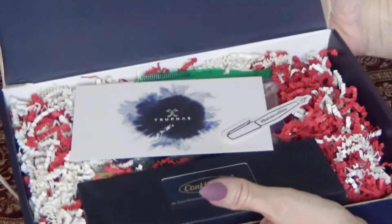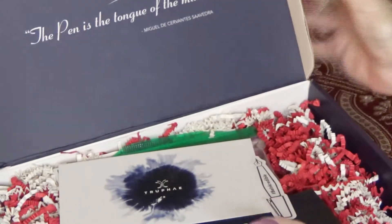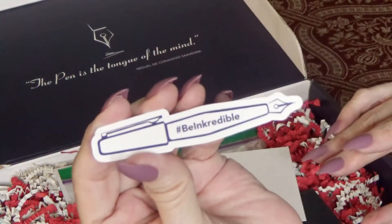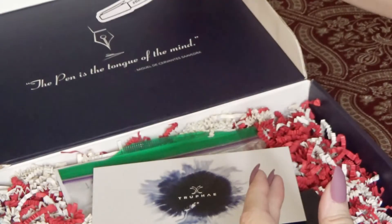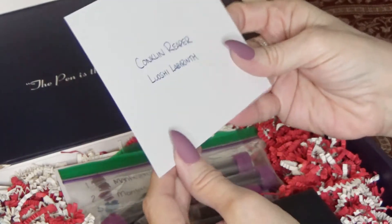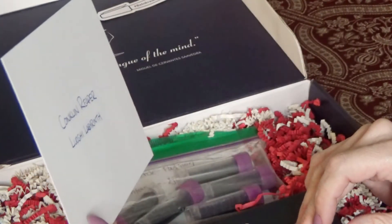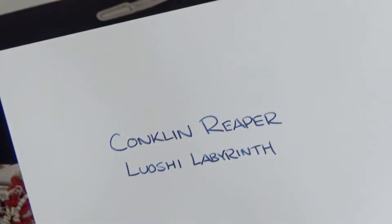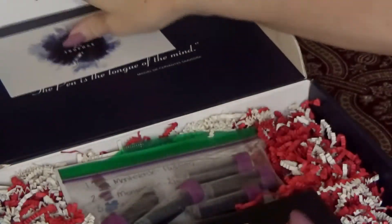Oh, nice packaging! So I'm going to undo the box. We have a beautiful sticker, which I love — I will put that in my sticker book. We have a Conklin Reaper, Conklin Reaper Luoshi Labyrinth. I don't think I'm even pronouncing that right, but that's what that is. That's what we're going to see in a few minutes. I'm going to lay that aside.